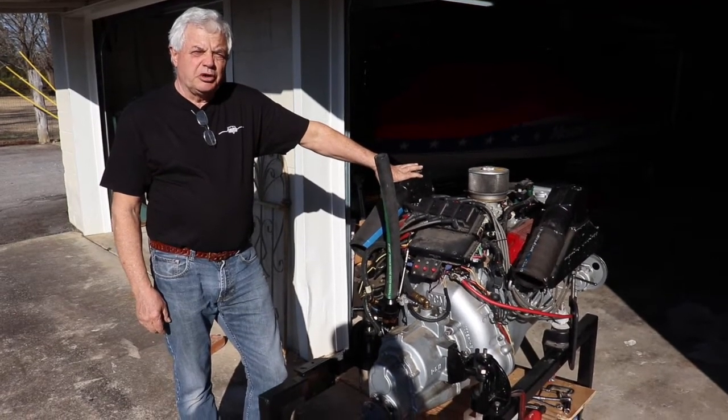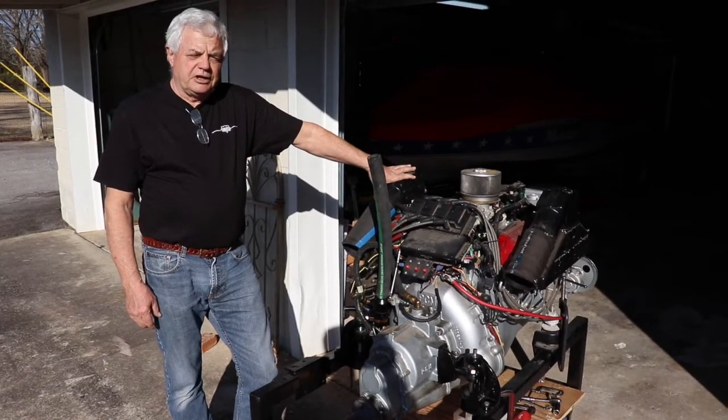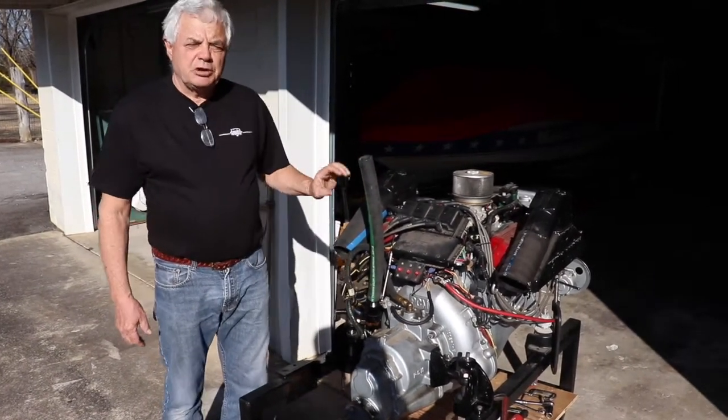Hi, this is Vince at Discount Inboard Marine. We're going to do a quick video on how to remove a transmission from a direct drive boat.